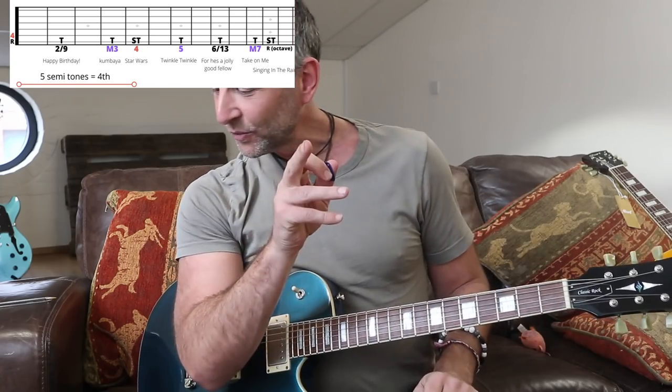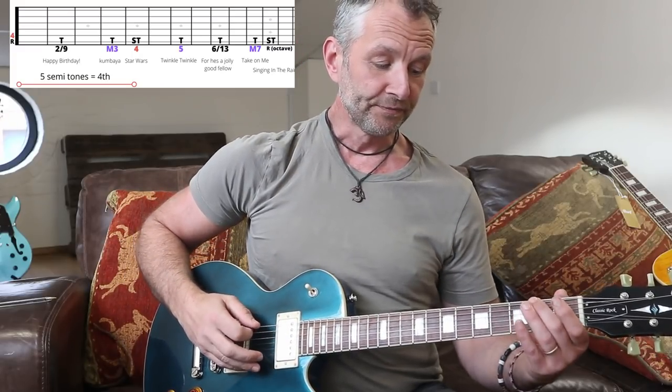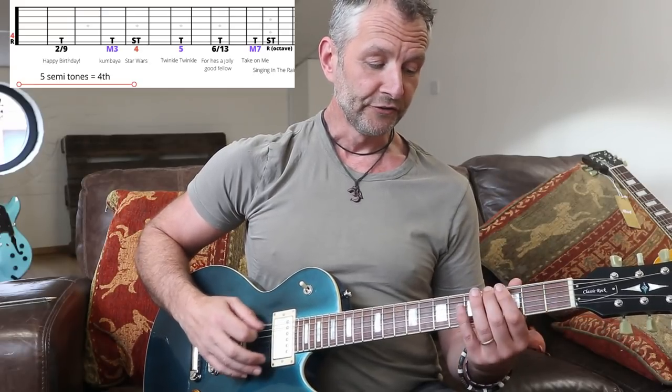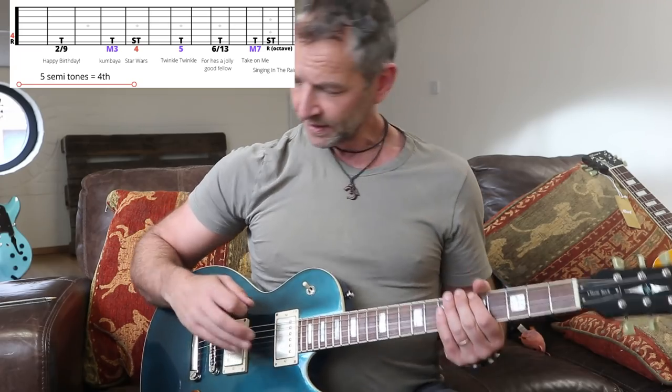That takes us up to a fourth. Now let's listen to those notes side by side, because now we're going to start to hear the Do, Re, Mi, Fa, Sol, La, Ti, Do - the major scale coming out. Root, tone, tone, and a semitone to there. If you look on that diagram again, you'll see T's and S's - T for tone meaning two frets apart, S for semitone meaning one fret apart. So we're going tone, tone, semitone - that's the beginning of our scale. Root, tone, tone, semitone - then we carry on.